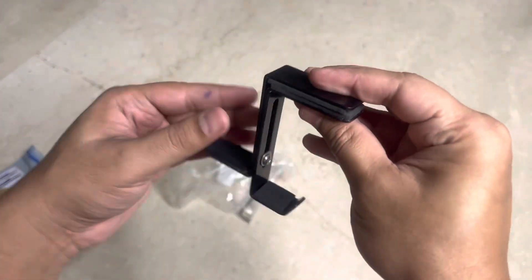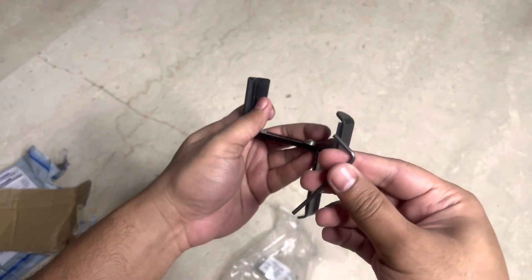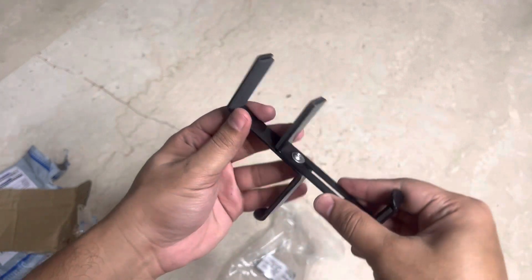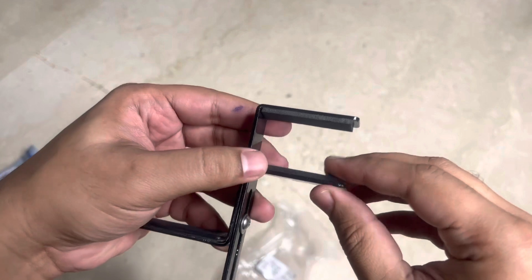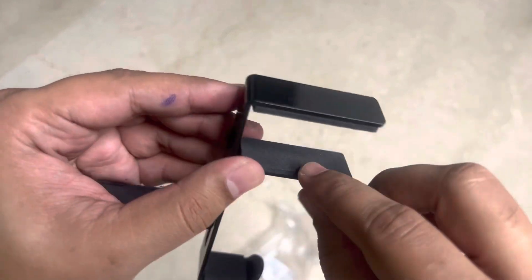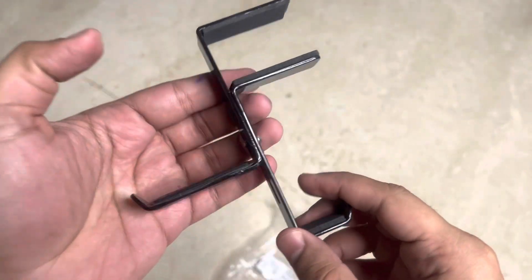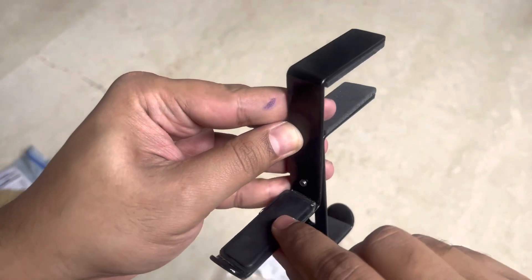So this is how it is — I'll have to use this Allen key. This part comes out like this, and you can calculate the thickness of the table and place and tighten it accordingly. There is some soft padding which they've given to avoid any scratches on the table. There's soft padding on both sides.